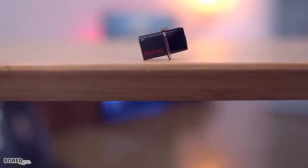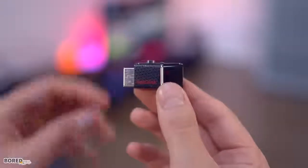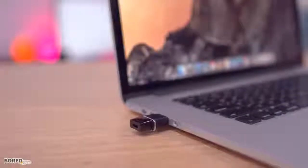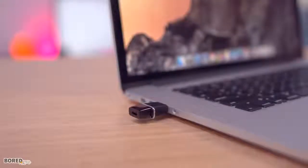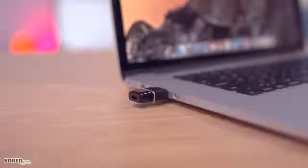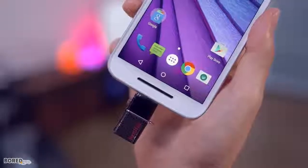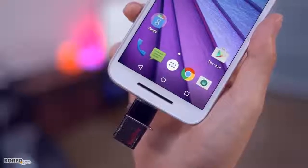First up is this little guy from SanDisk, which is a 64 gigabyte flash drive with not one, but two connectors — USB 3 and micro USB. USB 3 will get you speeds up to 130 megabytes per second on the read side, and around 40 to 50 megabytes per second on the write side. That micro USB connection gives you an additional storage option for Android phones and tablets, plus it works with both Mac and Windows, so if you enjoy multiple platforms, this is perfect for you.